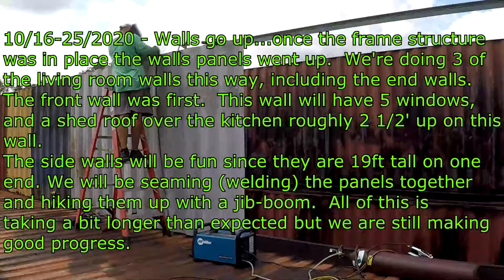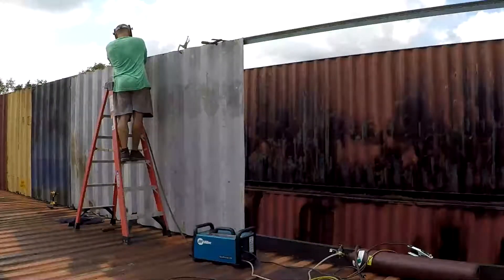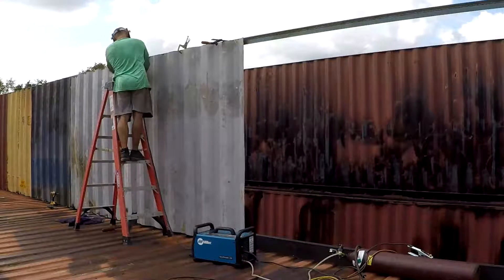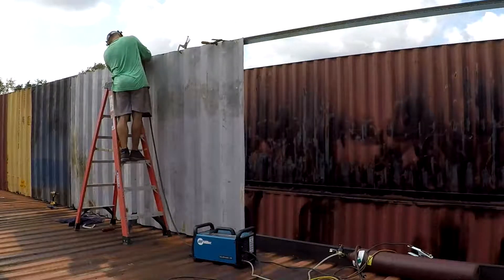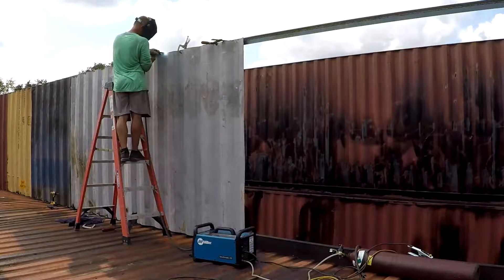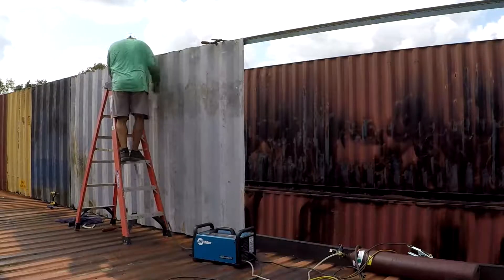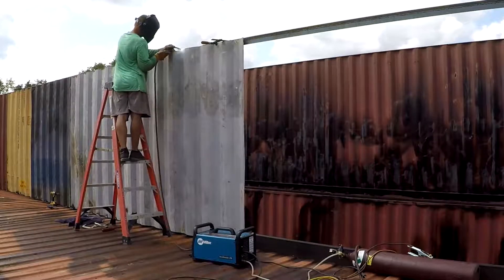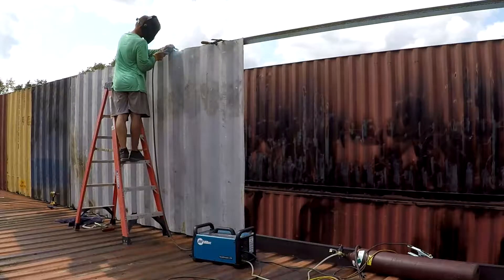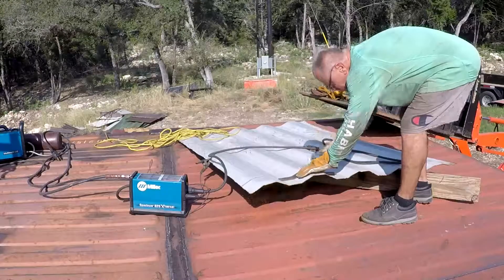The original plan was two-by construction with zip sheeting, but the price of wood has gone totally nuts — it's pretty much 3x what we expected. So we're doing this in the meantime. We'll still do the roof in wood, 2x12s spanning across with the zip system. We'll finish that off hopefully in a few weeks and then we'll be pretty much dried in and can continue on the living room. This process is pretty interesting.